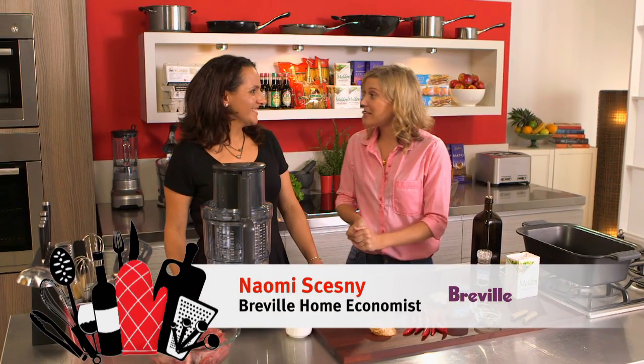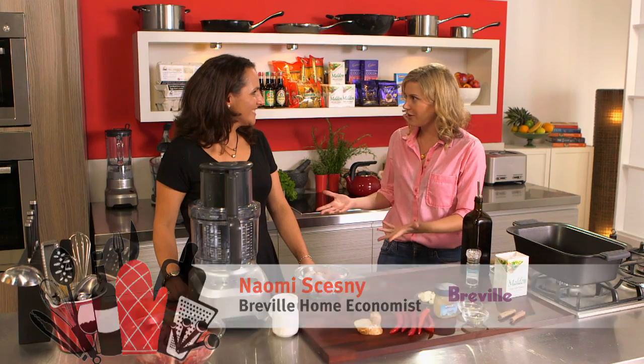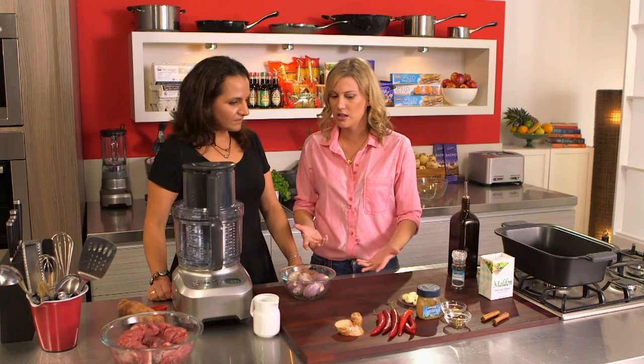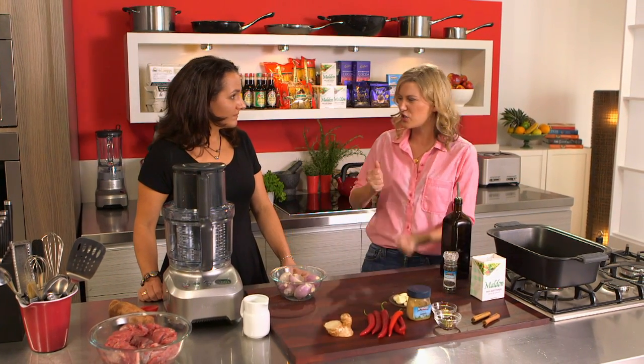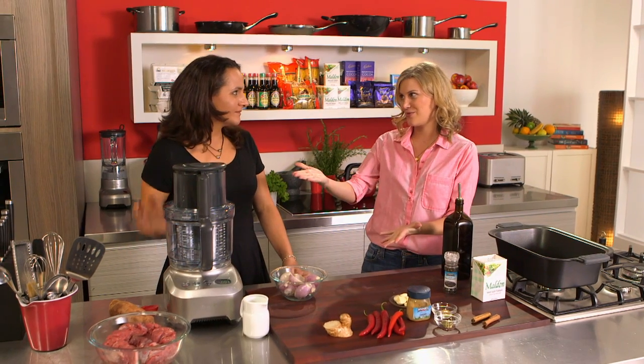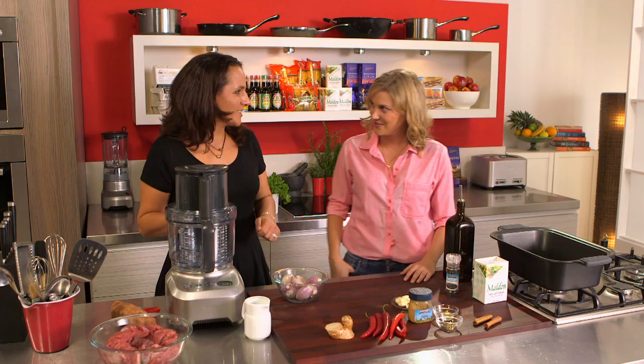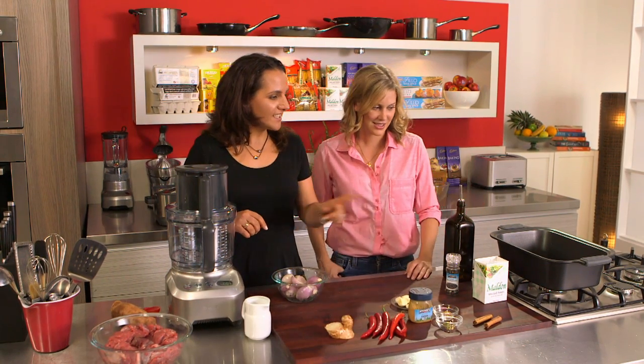Naomi from Breville is joining me today and we're going to be making a curry. Usually people just buy the curry paste because it's easier, because at home they think it's too hard to chop everything up - but a food processor is the way to go. Quick and easy, and we're going to cook it in a slow cooker so we'll have time for the flavours to get into the curry and it'll be divine.